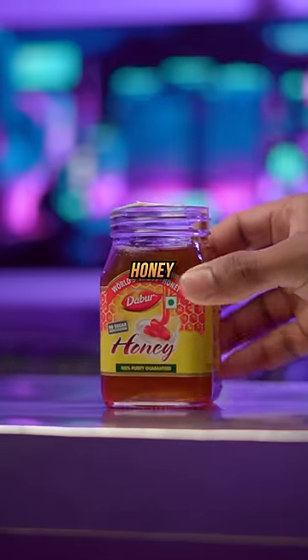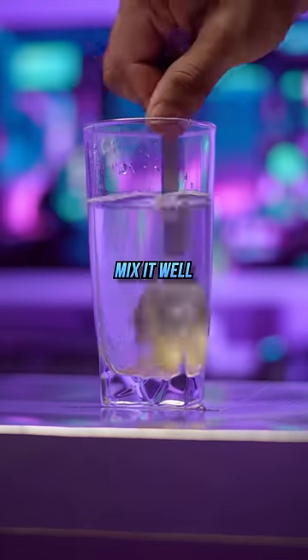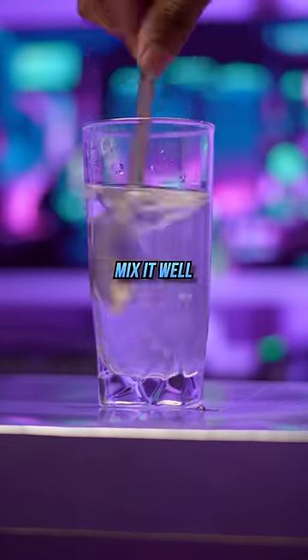Then comes the main ingredient — honey. Take a tablespoon of honey and mix it really well. Just consume this 20 minutes before your workout and you're good to go.